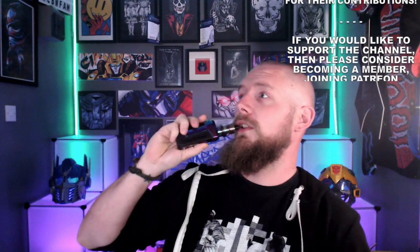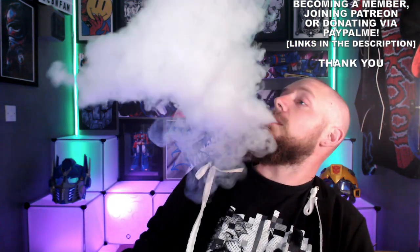0.6 ohm coil in here currently at 24 watts. And the flavour is pretty damn surprising, yes it is indeed.